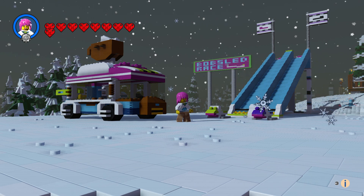Hey everyone, welcome to another episode of Customs. This is the hot chocolate van from Friends. With this set you get the van, two bobsleds, and of course the track.